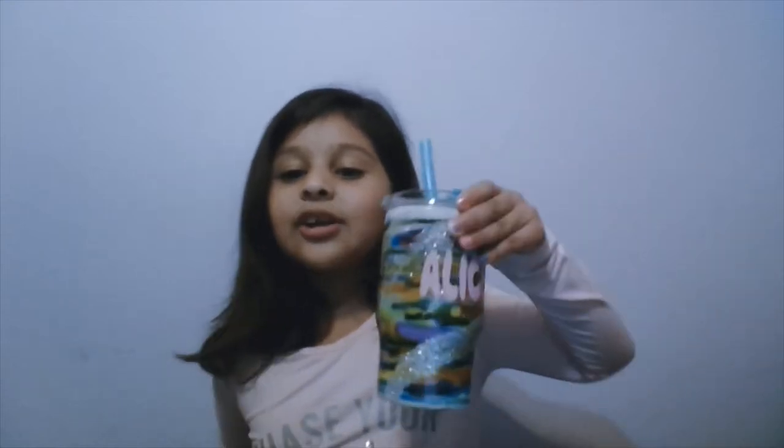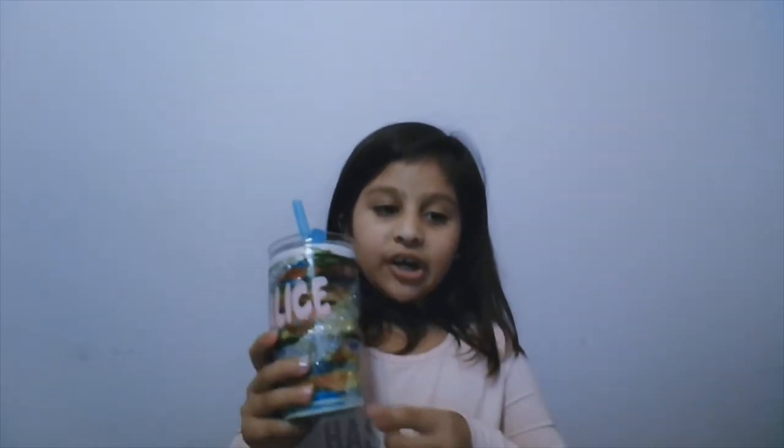Hi guys, I'm Alice. On this video, I'm going to show you how to decorate your old water cup — like this one. Well, now it's not old because I decorated it. You need a parent's help with the epoxy and the spray paint. I had really fun decorating my cup and I love how it turned out.